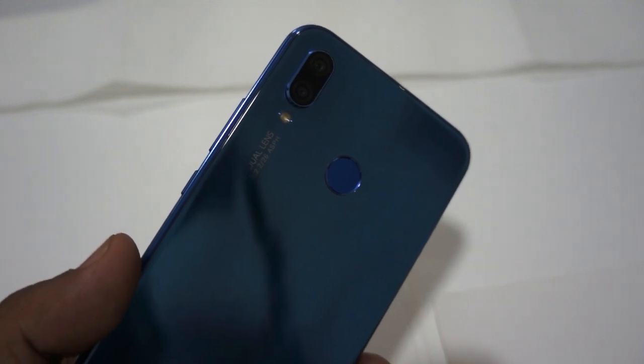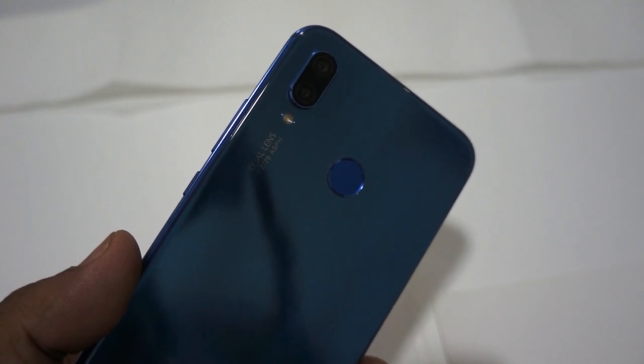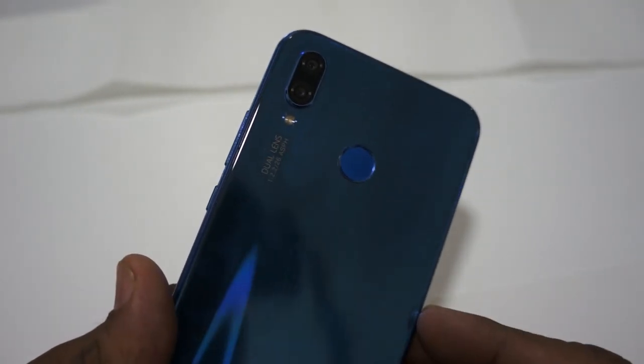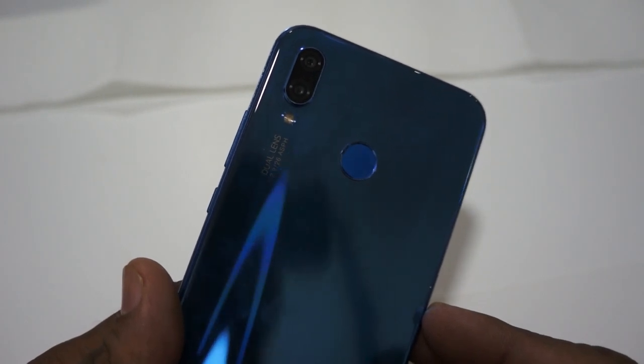Hello everyone, today I would like to share an important tips and trick on how to recover your mobile if it gets wet in water. This is the Nova 3e P20 from Huawei and it got wet.